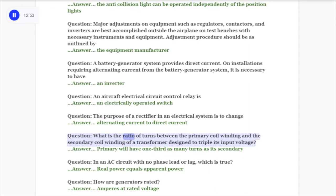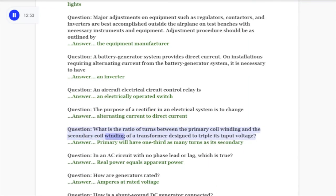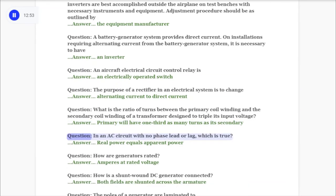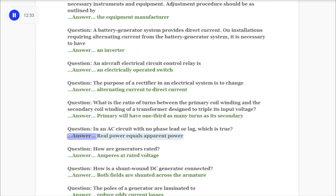Question: What is the ratio of turns between the primary coil winding and the secondary coil winding of a transformer designed to triple its input voltage? Answer: Primary will have one-third as many turns as its secondary. Question: In an AC circuit with no phase lead or lag, which is true? Answer: Real power equals apparent power.